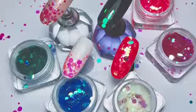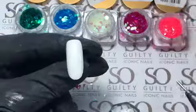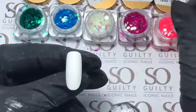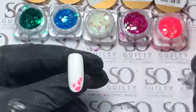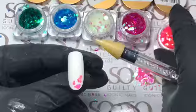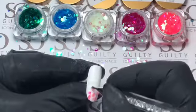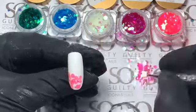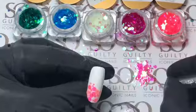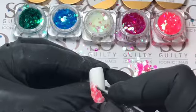Welcome to the next tutorial of Sew Guilty. We will be using today the Sew Glitz mix. First, apply two colors or one color, depending on the coverage of gel polish or color. Then you can apply one layer of, for example, gel or rubber base. That last layer you don't cure yet — you will be putting your Sew Glitz mix on that layer.